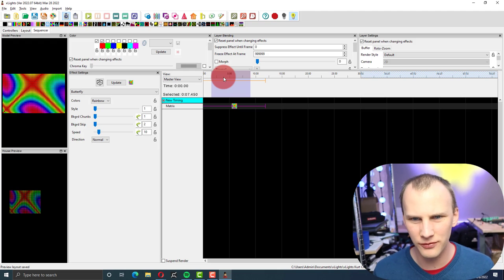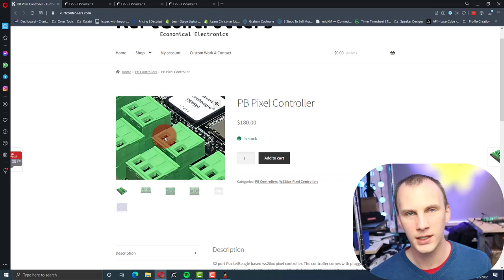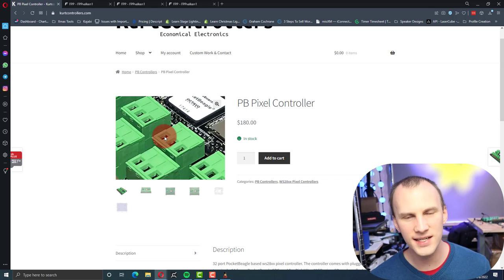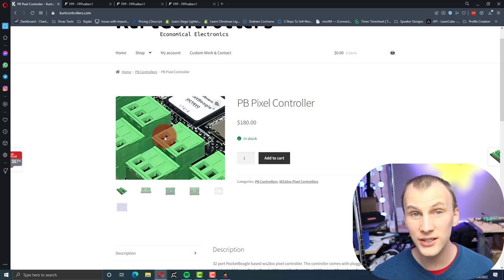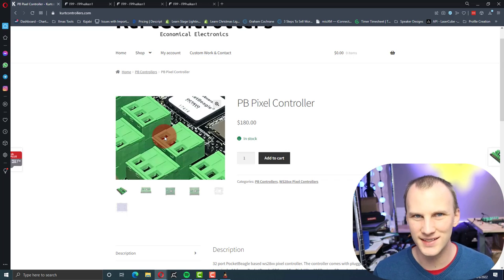Just a quick recap on these Kurt controllers. Overall, I like the PB Pixel Controller from Kurt. Is it perfect for everyone? No, of course not — every show has different needs. This has 32 close-range ports in a really small area, so if you've got a show with a lot of elements close together, this could be a really good fit. If you use DMX, it's got direct DMX outs without any finagling — they're just there. I love the full-size USB. No screen might bother some people, and there's also no audio out like the Culp controllers. Overall it feels like a well-built controller that's easy to configure and does what it's supposed to.